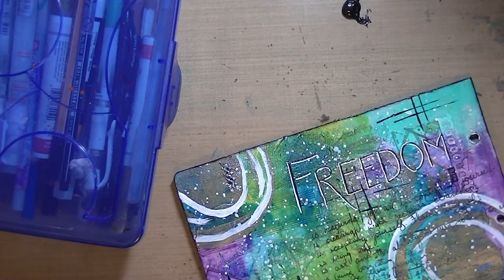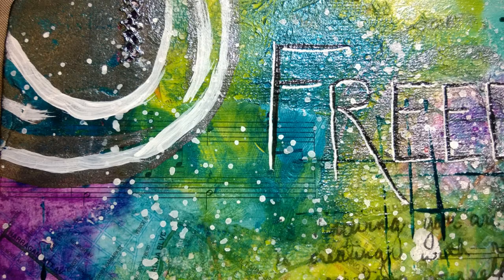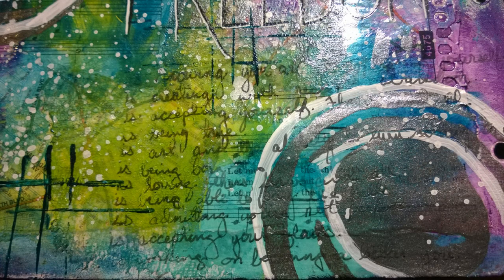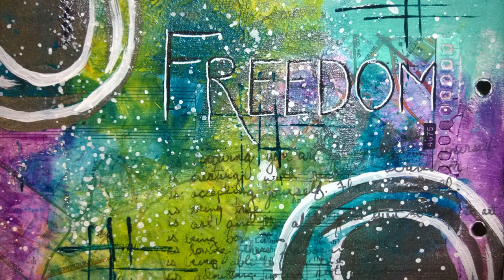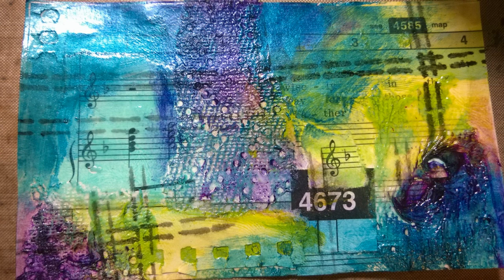Here are the pictures of the finished art journal page. Don't go anywhere because there's more footage — you're going to see the companion iCAD that went along with this. You can see some of the texture from the paper towel, the cool music notes in the background, the white splatters, and the fringe from the edge of the map paper. I really liked how this came out. It's very busy, very colorful, but I like it.